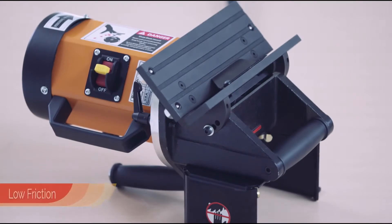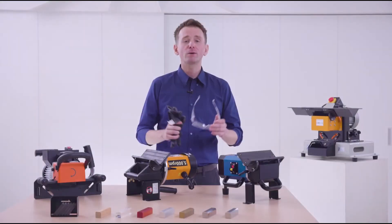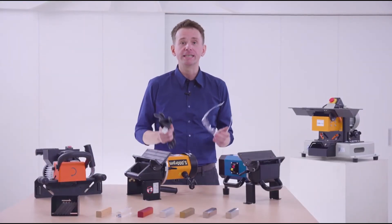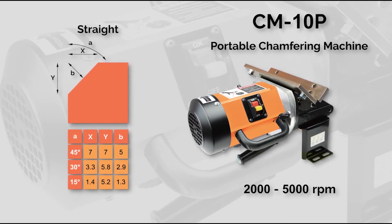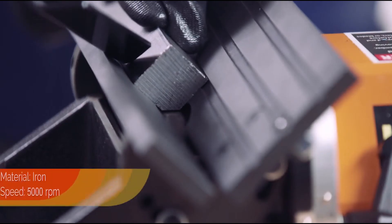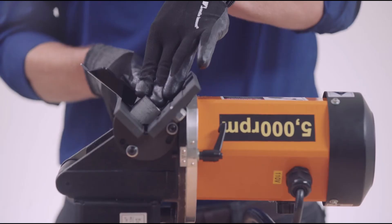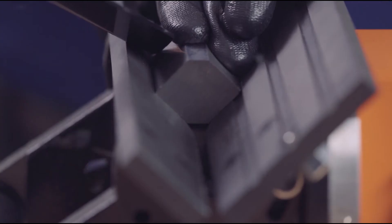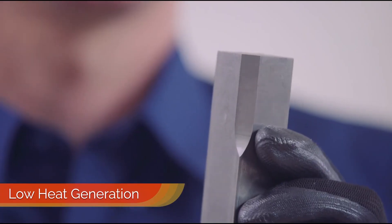The unique design of the V-table effectively reduces friction. Now it's time to see some of these machines in action. Thanks to high torque and super high cutting speeds, we clearly have a very low heat generation.